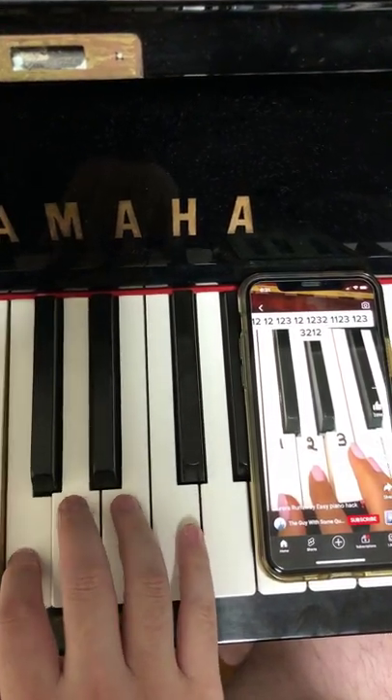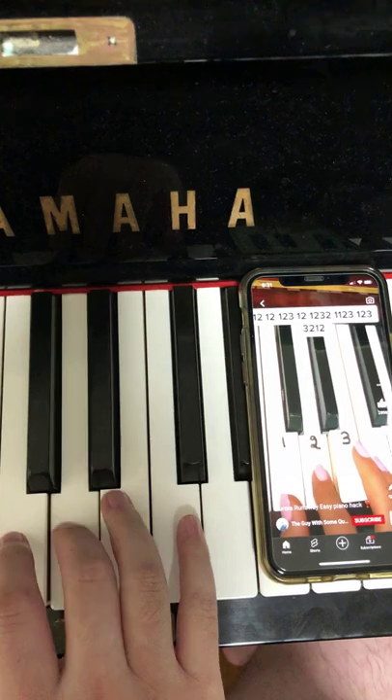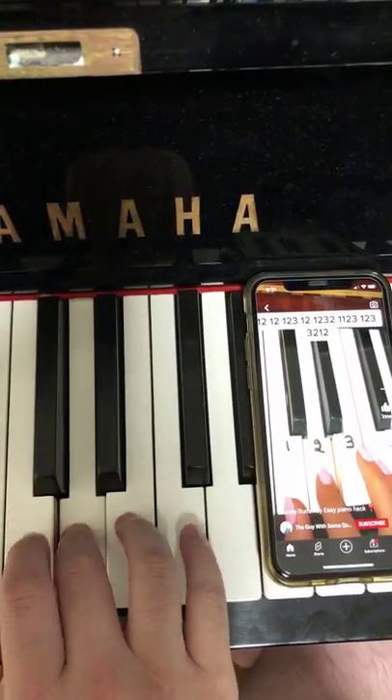1, 2, 1, 2, 1, 2, 3, 1, 2, 1, 2, 3, 2, 1, 2, 3, 2, 1, 2, 3, 2, 1, 2, 3, 2, 1, 2.